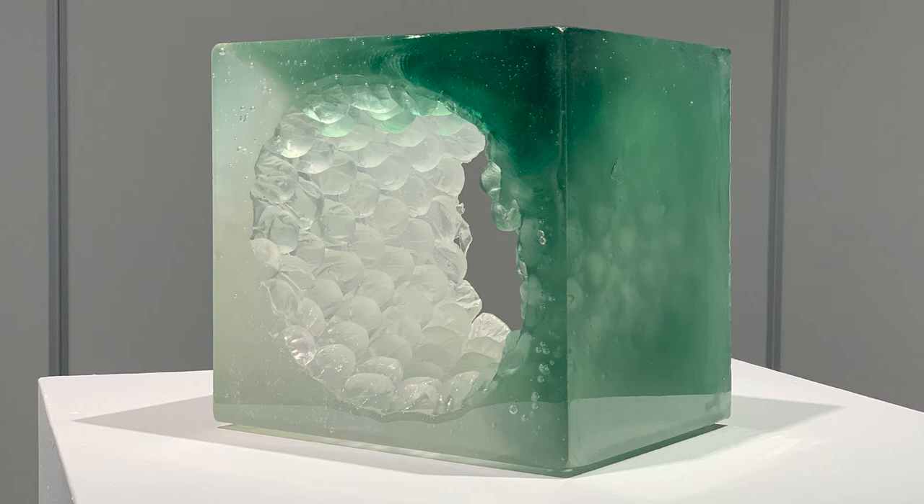It was interesting to see what colors the castings would be and then how the bubble wrap would shape the glass. One of my favorite pieces in the gallery is Bubble Wrap Child 2, and this is the second iteration of this piece.